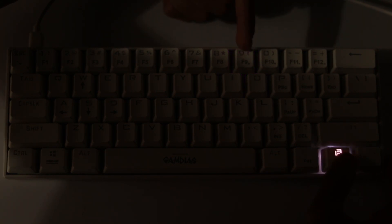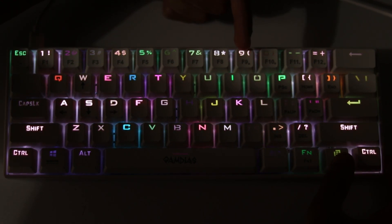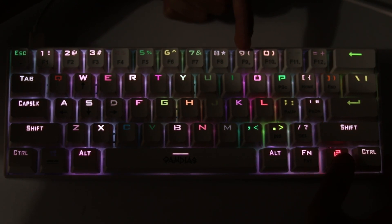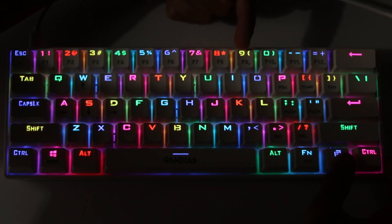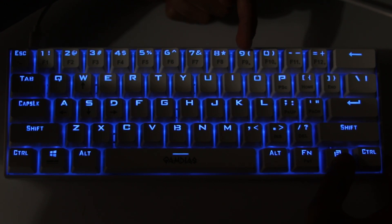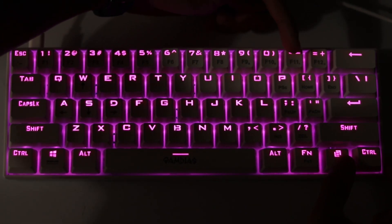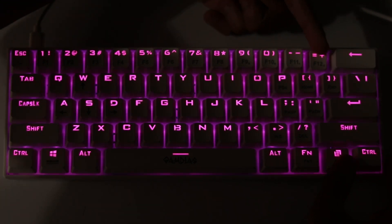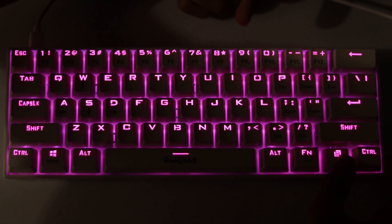You change and customize the RGB lighting using the FN2 button along with the last four function keys: F9, F10, F11, and F12. Holding FN2 and pressing F9 cycles through all 19 RGB effects on this keyboard — so you won't get bored. F10 turns the RGB lighting on and off, which is useful in daytime when you don't need it. F11 decreases the brightness and F12 increases the brightness of the RGB lighting.